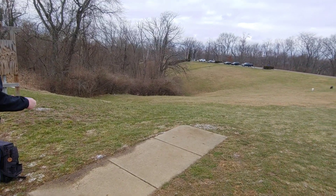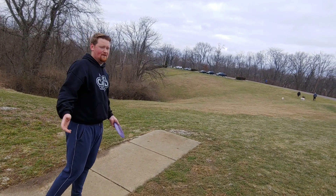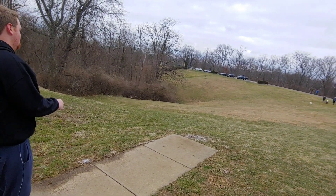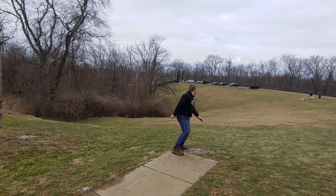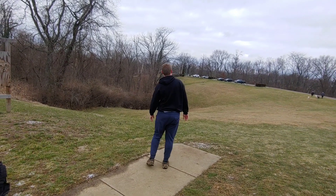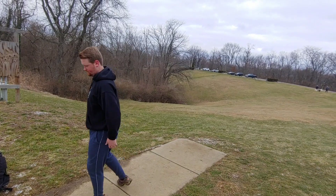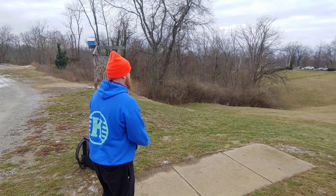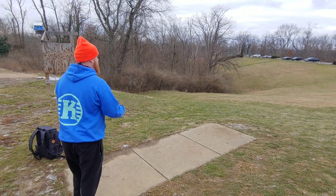Here we are hole seven — don't know how far it is but it's par four, or really more of a par three. Andrew just got the Getaway out there, that's a good shot. He's got a little road skip but he's in bounds — spooky. I'm just gonna rip a backhand, hopefully I don't throw it like a dumbass. I'm really thinking about switching to the flick but my fingers are so messed up right now.